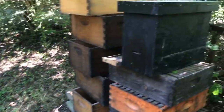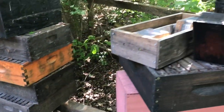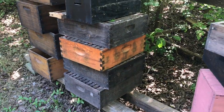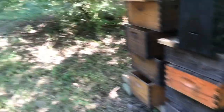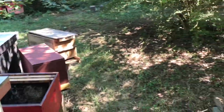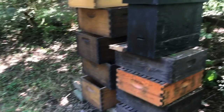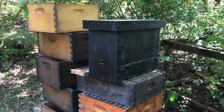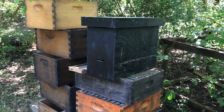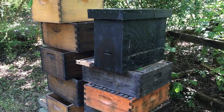So you just never know what you're going to come home and find. I've been working bees in the outyards all day and come back here to do a little looking around at one of my spare equipment piles. Of course, I've got another little pile over there. You know how beekeepers are — we've got piles everywhere. Right here's a bait hive I use during swarm season. I come back here and there's bees coming and going. It's like, what in the world?